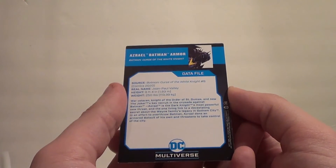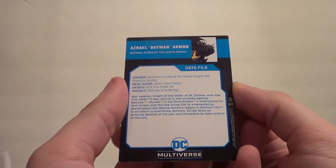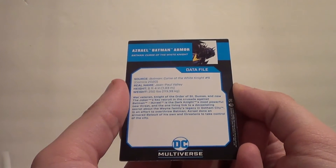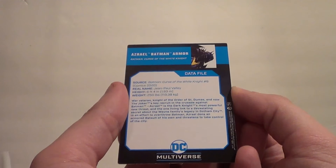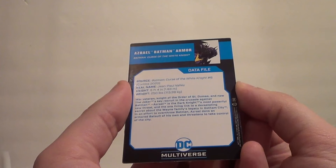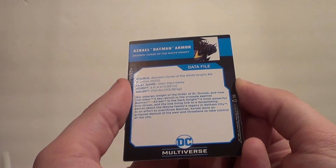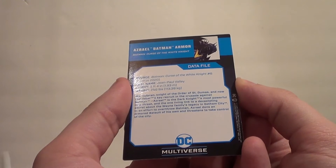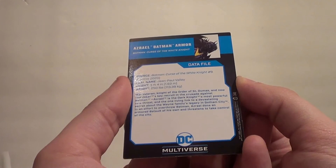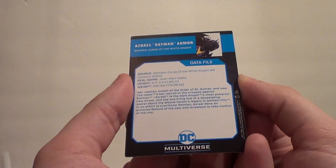I'll give you the Azrael Batman Armor data file from Batman Curse of the White Knight. Source: Batman Curse of the White Knight, number 8, comic 2020. Real name: Jean-Paul Valley. Height: 6 feet 4 inches — he's taller than me. Weight: 250 pounds — at least he weighs more than me. War veteran, Knight of the Order of St. Dumas, and now the Joker's key recruit in the crusade against Batman. Azrael is the Dark Knight's most powerful new threat and the one living link to a devastating secret about the Wayne family's legacy in Gotham City. In an effort to overthrow Batman, Azrael dons an armored bat suit of his own and threatens to take control of the city. Very cool.